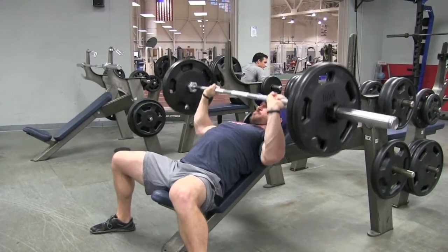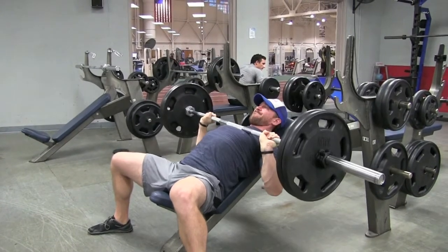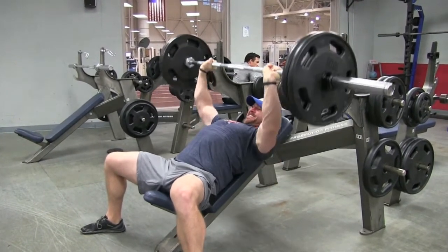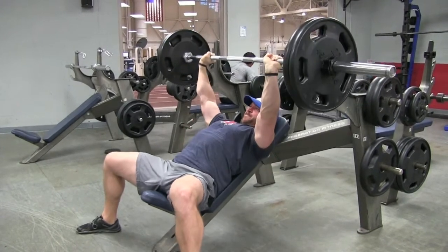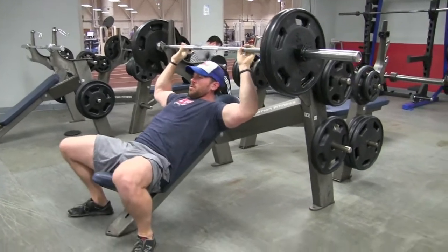Next, I want you to go a lot slower during the eccentric lowering portion of this lift if you're focusing on more growth. And last, whenever you're bringing it down — it should hit right above the nipple line when you're doing this — I want you to maintain tightness. Don't just lay it on your chest and hold it there for two seconds to break up the kinetic chain, and then explode up.